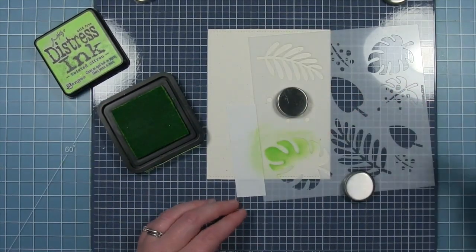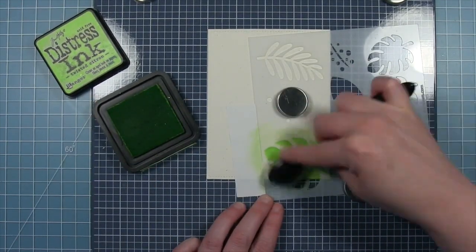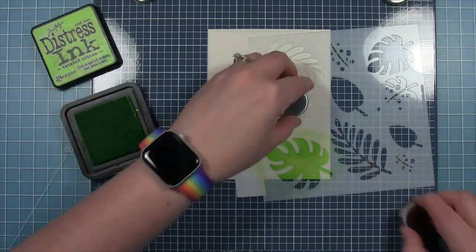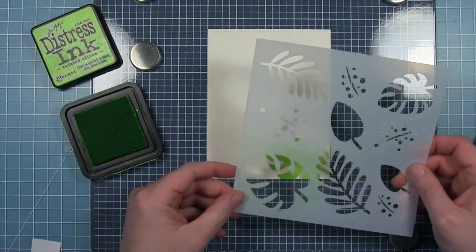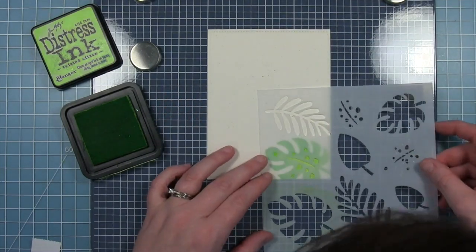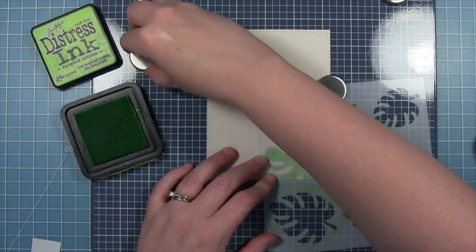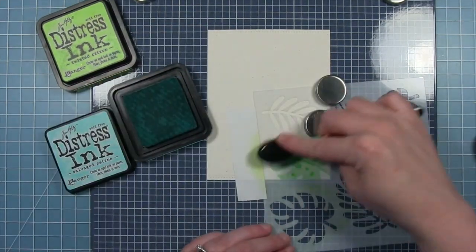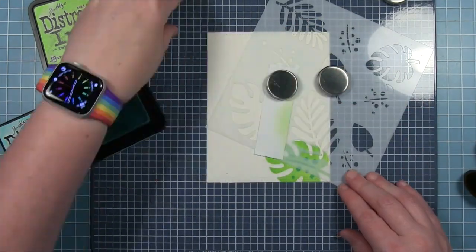A couple of these leaves have stencils to add a vein down the center and spots on the leaf, so this one is like a two-step leaf. I'm starting out with the lighter Twisted Citron, then pulling this up. This stencil has etching on it so you can line up the leaf — I'll put it in my light so you can see the etching that outlines the leaf, then just line that up with the stenciling I've already done. I hold it in place with magnets, also using post-it note tape to protect the edges so I don't go off into another leaf. I use Salvaged Patina to fill in those details.